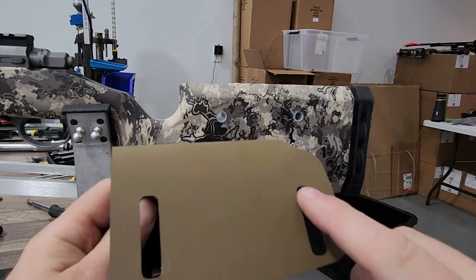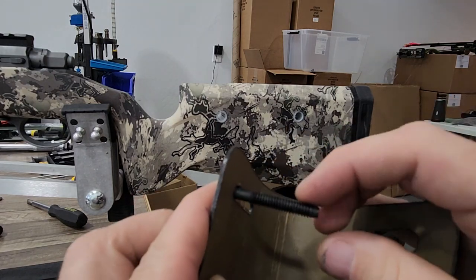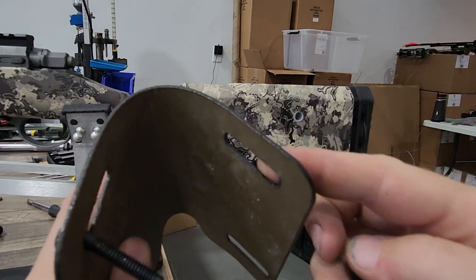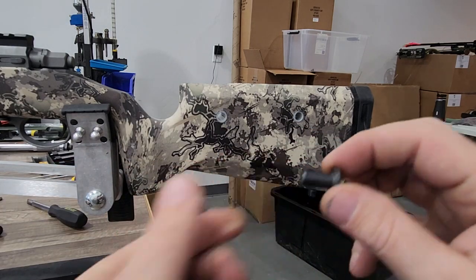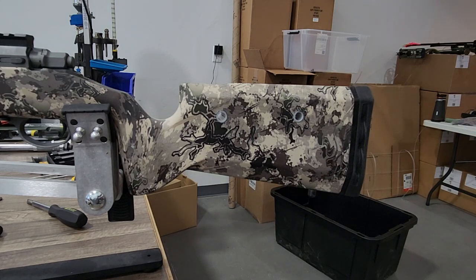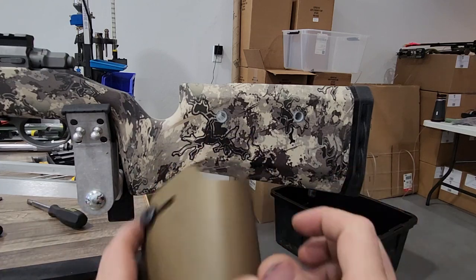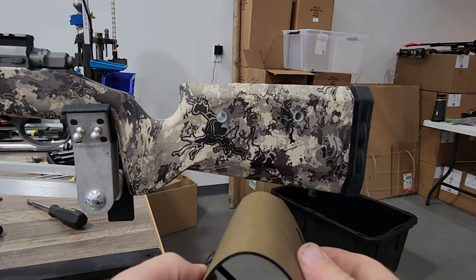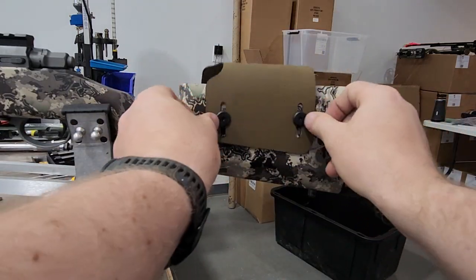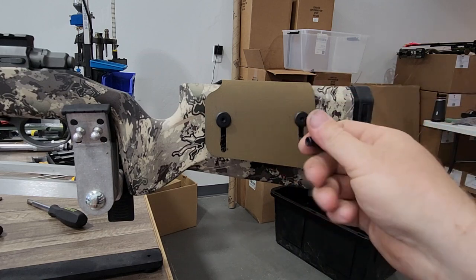When you get it close to shape, stick the two screws through this side. You'll notice there are narrow slots and wider slots — the narrow slots are for the screws, sized for the shank portion, so it'll be a little tight getting the threaded portion through but will slide nicely on the shank. The posts go through the wider slots on the backside. Once you get the cheek riser to the shape you want, stick the screws through, put the posts through the backside, screw them together, and clamp it down.